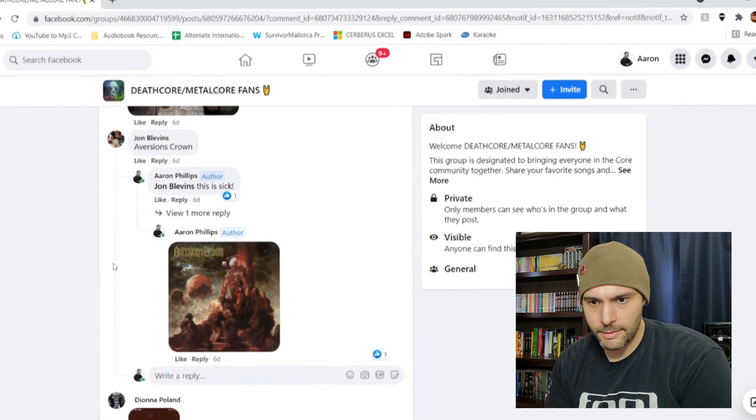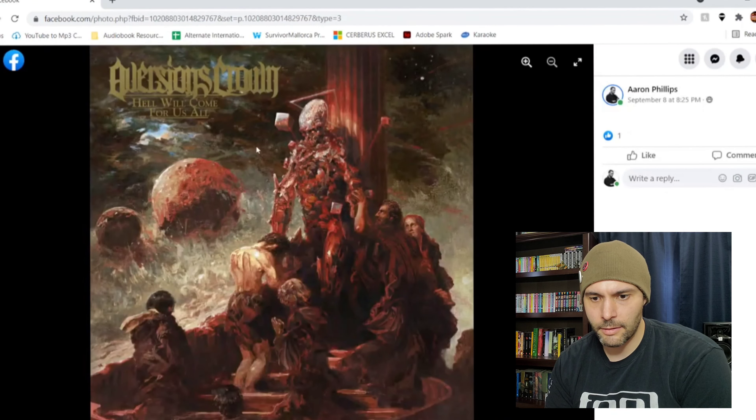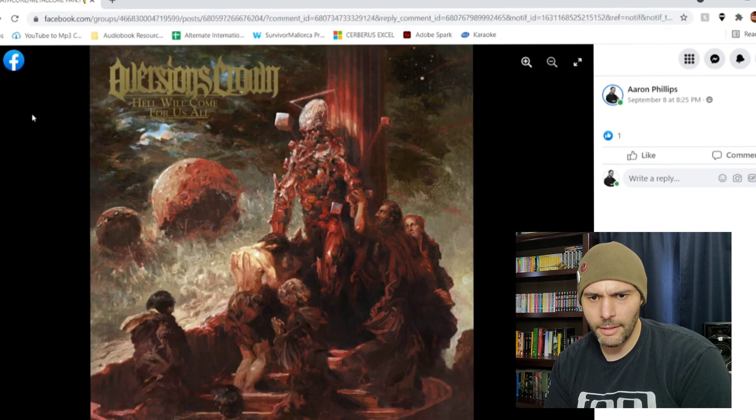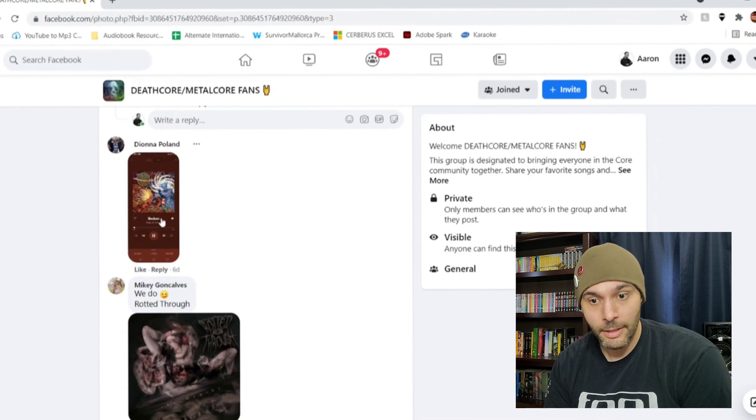John Blevins said Aversions Crown — and yes, this is sick. I love this watercolor style art, it's so beautiful. 'Hell Will Come for Us All.' I love how the album name fits. I have no idea what's going on here — this thing looks like an alien but also like some kind of demon, super death metal to its core. There are people worshiping it, planets in the background. This is probably one of my favorite album covers on here for sure.